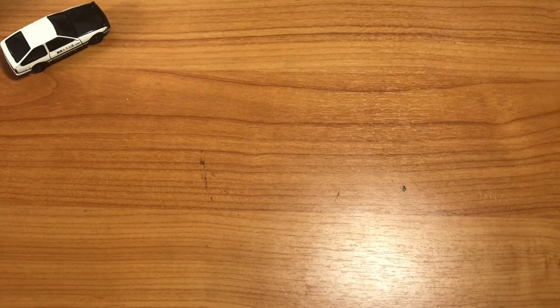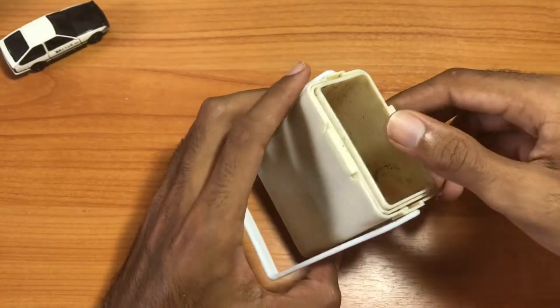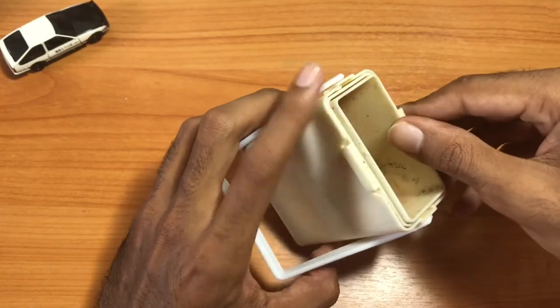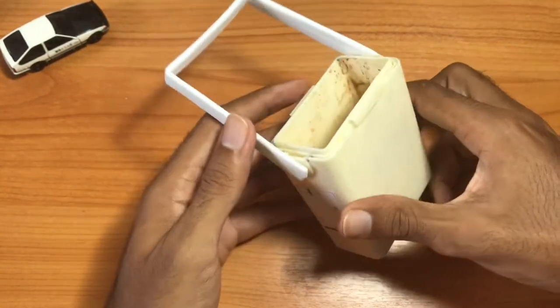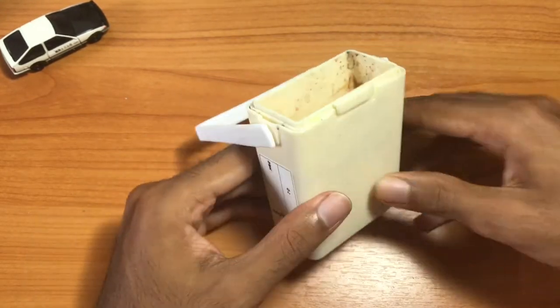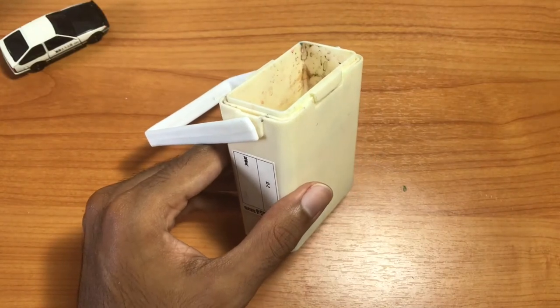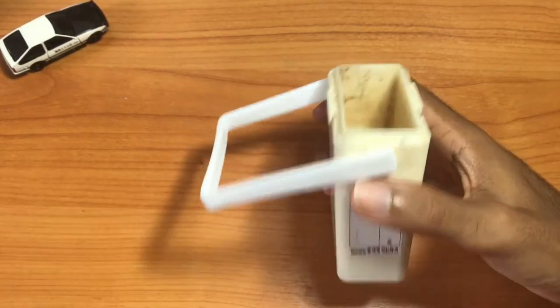Hello and welcome back to another Chris G review video. Today we'll be taking a look at this Sakura water container. The reason I chose to do this video is because I've been using this container as my water holder when I go out and sketch — if I'm doing any type of urban sketching or plein air sketching with watercolor.